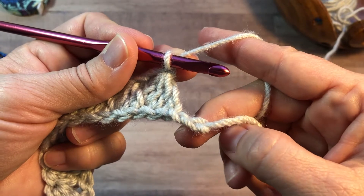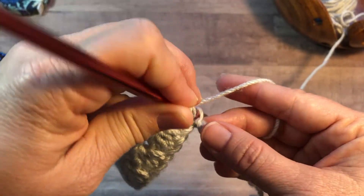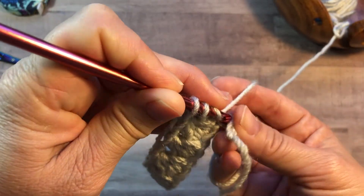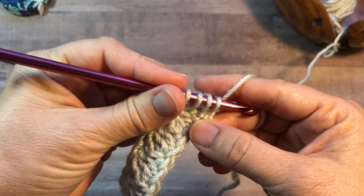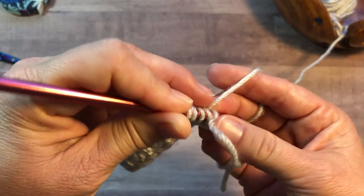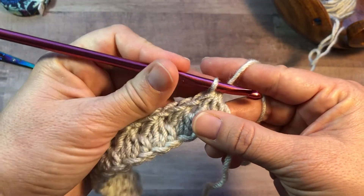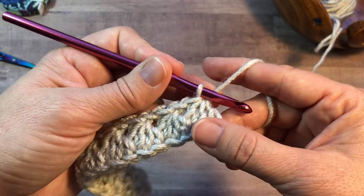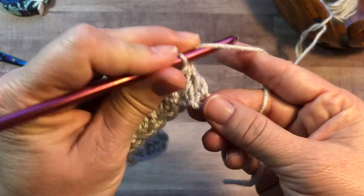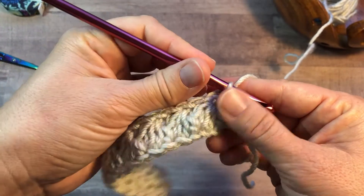So here I have two stitches remaining on my chain. I'm going to work my last Trinity stitch here. Yarn over, insert into the same stitch, yarn over, pull up a loop, yarn over, pull through two loops. Yarn over, insert into the next chain, then insert into the last chain of your row, yarn over, pull up a loop, yarn over, pull through two, yarn over, pull through all four. At this point you don't have any more chains to work into, and you don't work the chain one here. Instead, you're going to simply yarn over and work a double crochet into the same as that last stitch. Just work a double crochet and that's the end of your row.